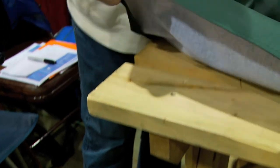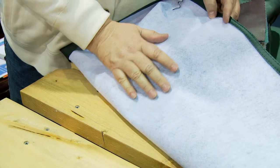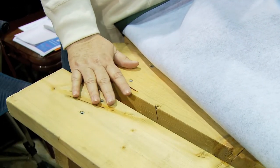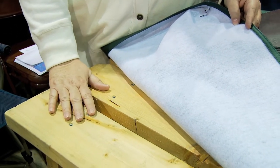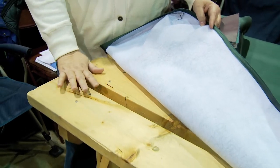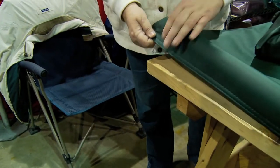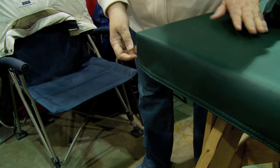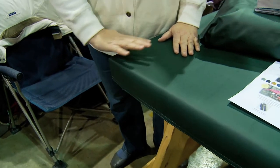Our product is made from a 23-ounce marine grade vinyl with a cotton backing. The cotton backing is really important because it creates friction between the fabric and the wood table so that the cover doesn't slip and move around. The covers are cut in such a way that they fit tight and snug over the corners of the table, and whether there's wind or you're playing on the table, this table cover will not move.